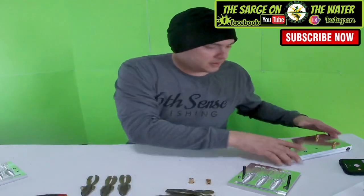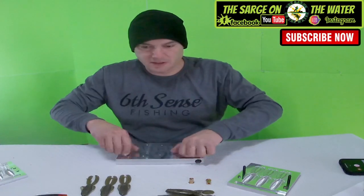We got the flukes and this is the tail — should be the tail.